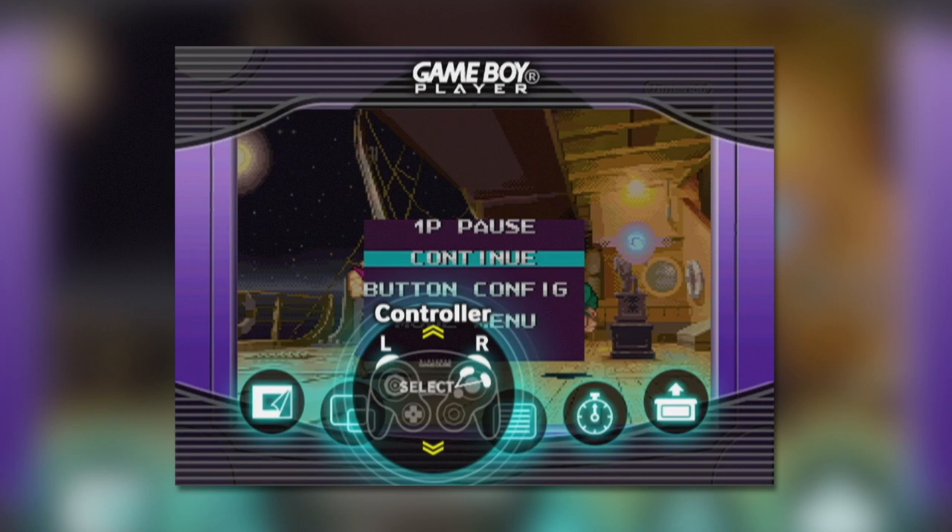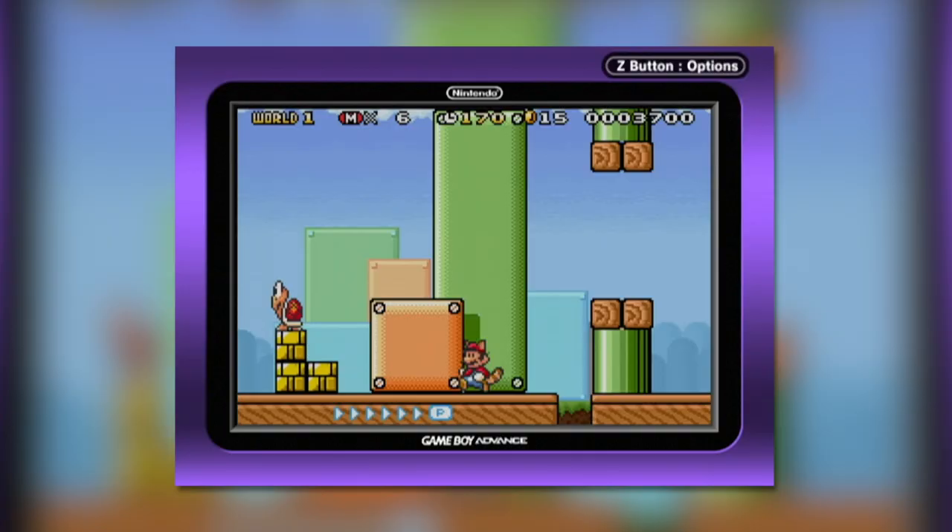The Control menu is pretty self-explanatory, giving you the option to swap between two different controller presets for the X, Y, L, and R buttons. In most cases the default setting is absolutely fine, but an alternative preset can be useful for fighters like Street Fighter Alpha 3.